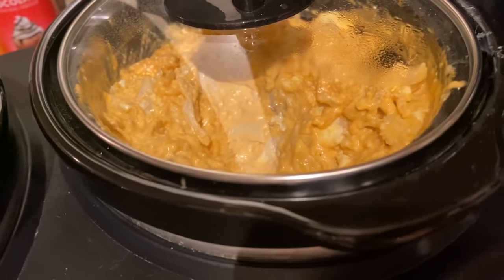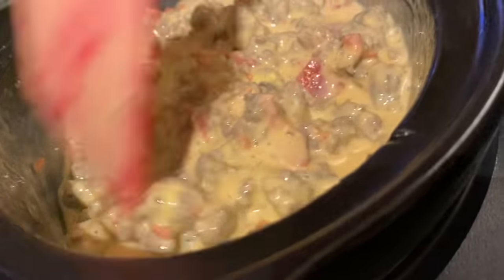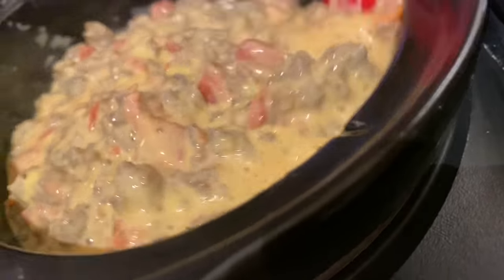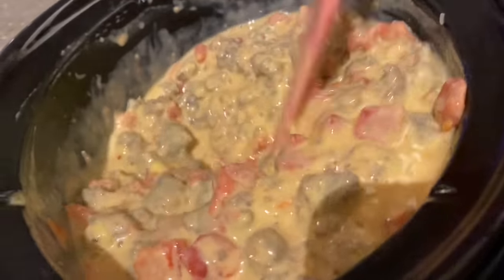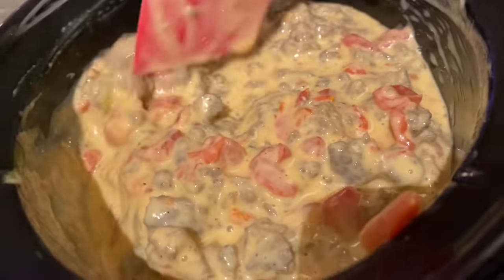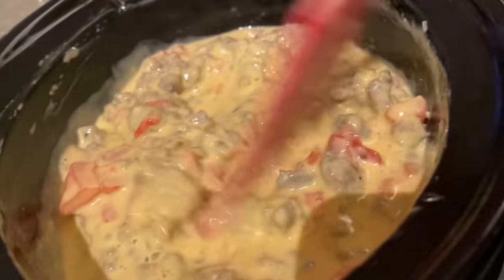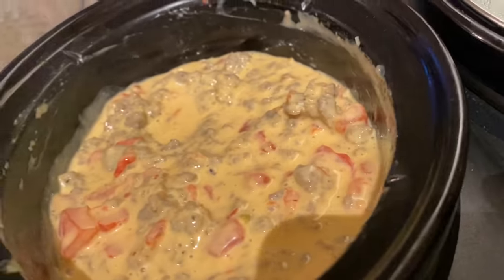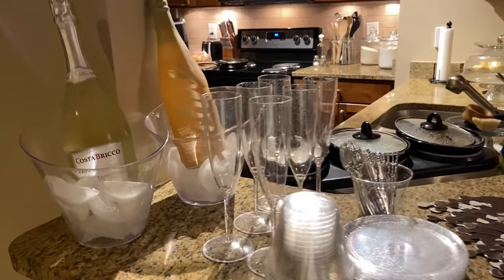This is definitely a crowd pleaser — I know it doesn't look appetizing but it's so good. I'm putting the top back on and checking on the Velveeta Rotel and sausage — look how yummy that is! The eight-ounce Velveeta was plenty of cheese for this little container. These measurements were perfect for the trio crock pot.